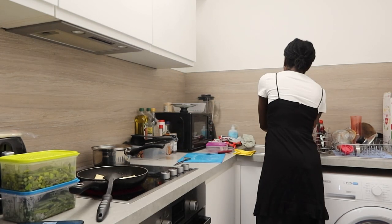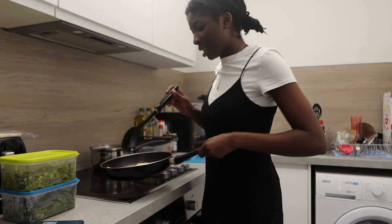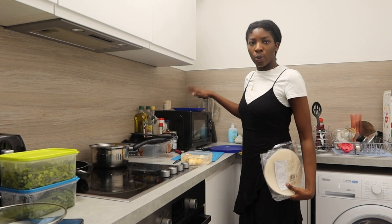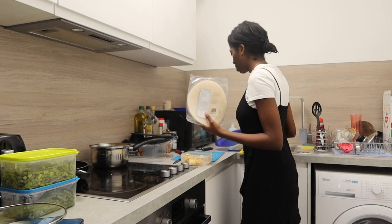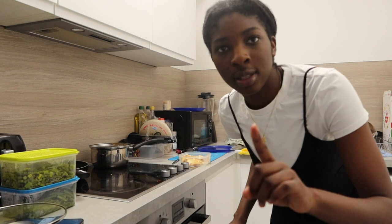Oh my god, this is so cool. Okay, that looks good, right? Yeah, I think so. Now the second step — we have the rice paper. This plate is for when I'm done rolling the spring rolls, and I'll add water so it'll be easier for me to dip the rice paper.